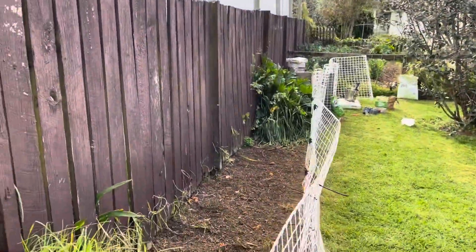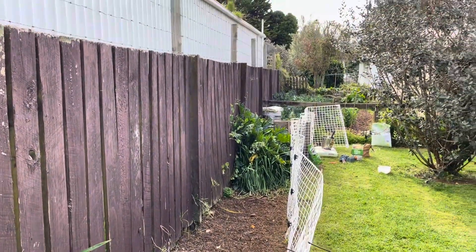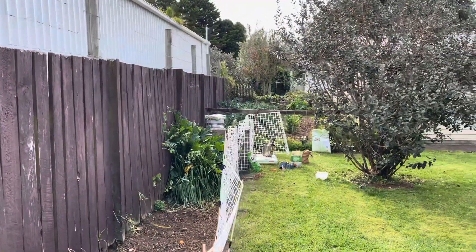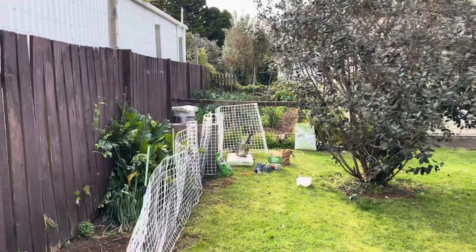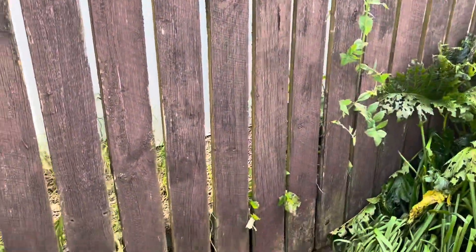Along this side now I'm just starting to train the chickens to come along here and clean all this up. I'll put morning clay down there and as you can see it's starting to toss it up and turn it into something like that. It's pretty exciting, loving it.